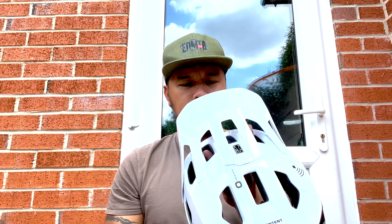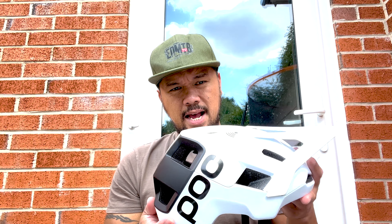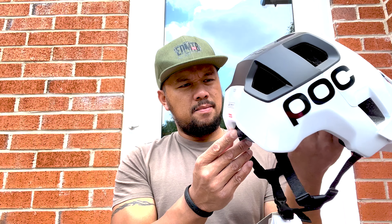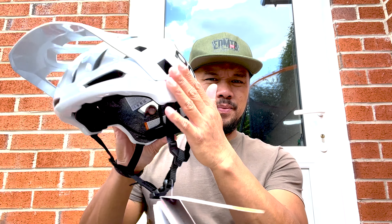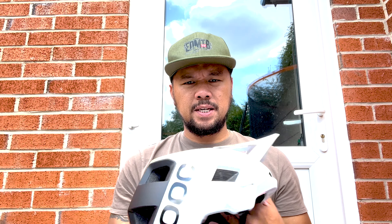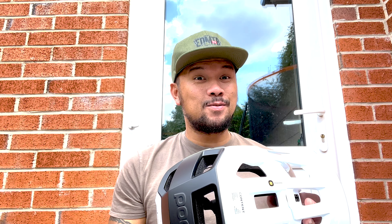I'm going to try it out on my next ride. It's so light I might not even feel it on my head. The other thing I've noticed is how protected you are even for a half-face helmet — at the back it goes down the back of your neck, and at the sides it comes down over your temples. I love the overall design; I'm pretty chuffed. Now I'm going to go ride my bike and feel good — that's what it's all about!